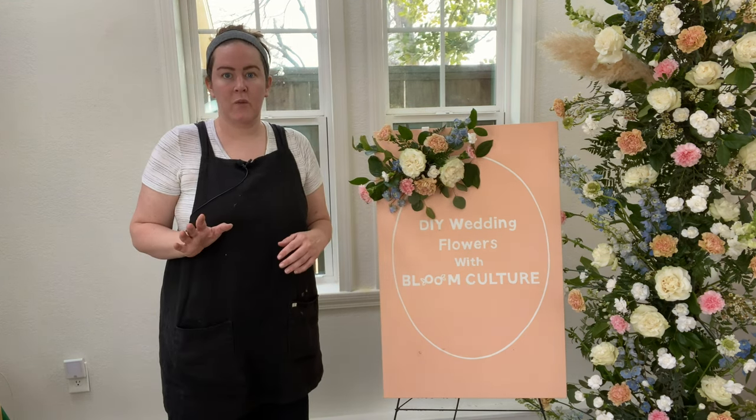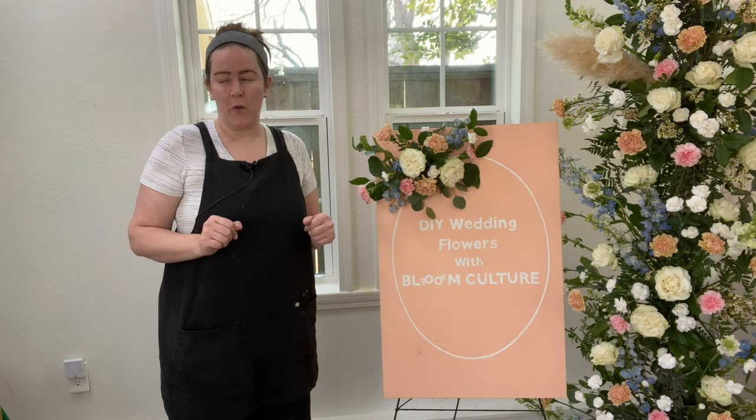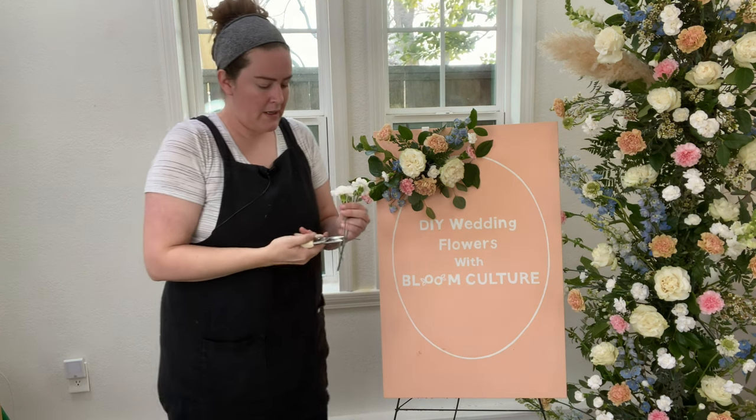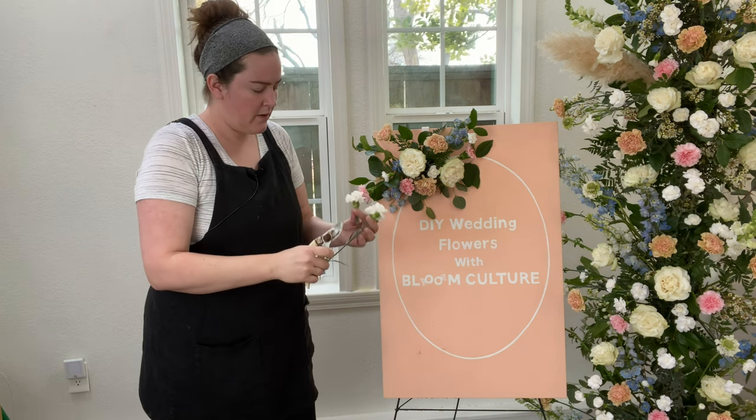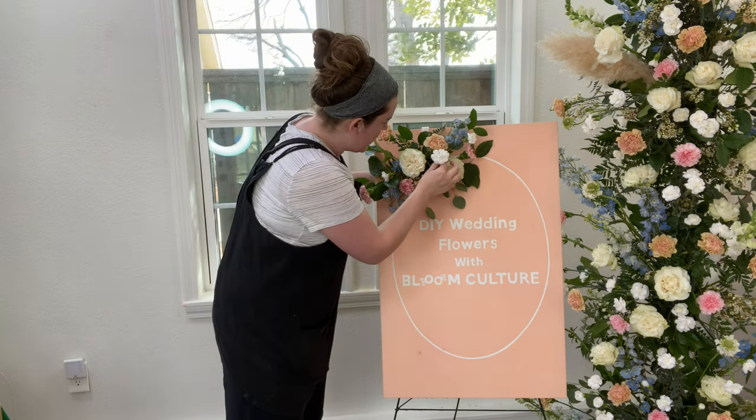I'm going to go back in with some of our spray carnations. I only used one stem — about three or four blooms — so we still have some left, and I'm going to go ahead and backfill with those. Snipping these down into little individual shorter stems makes them way more manageable.